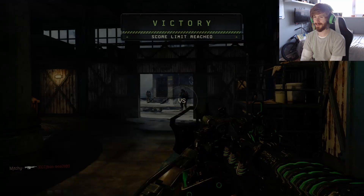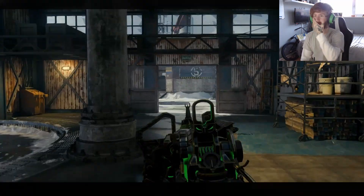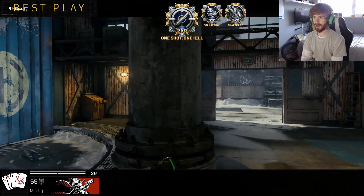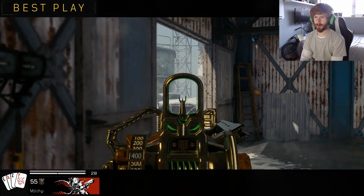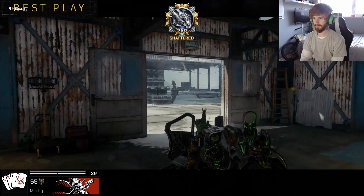I could have got like a quad feed or something then. We got a gun in gold and we got player of the game. Brilliant. I do like using this gun though, but I prefer using it with attachments. Using it with no attachments — you need quick draw at least for hardcore. I cut out my other triple as well. Nice.